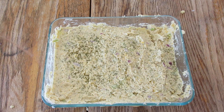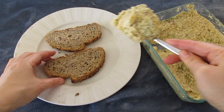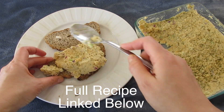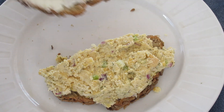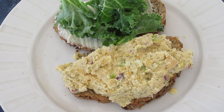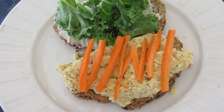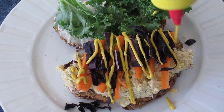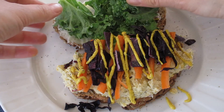Then you just toast up some bread and make a sandwich however you like. Because I'm obsessed with mayonnaise I had to add a little more on to my bread, and then you just top it with whatever you like, make it look all pretty, and let the top part come on to the bottom part.